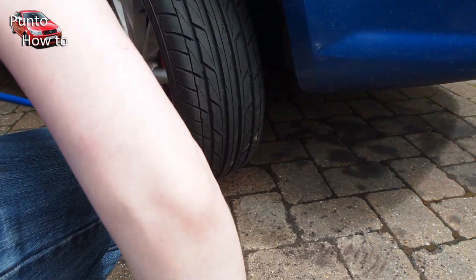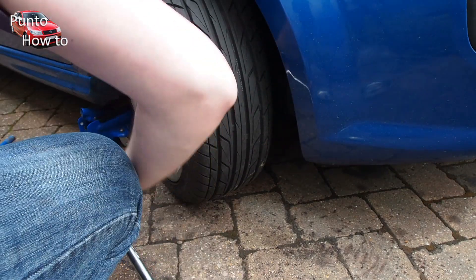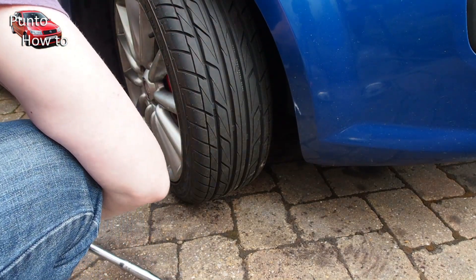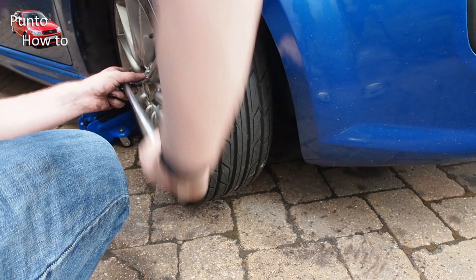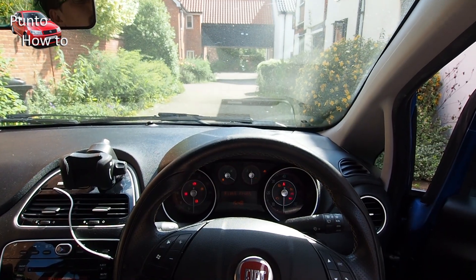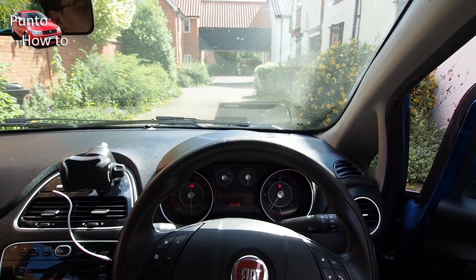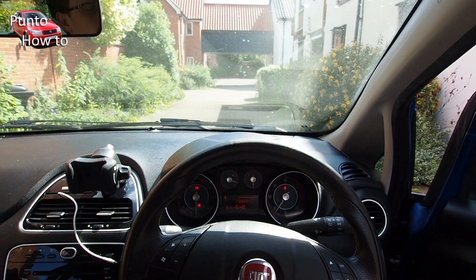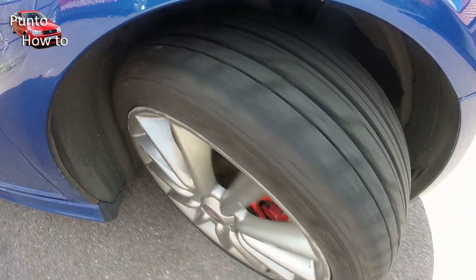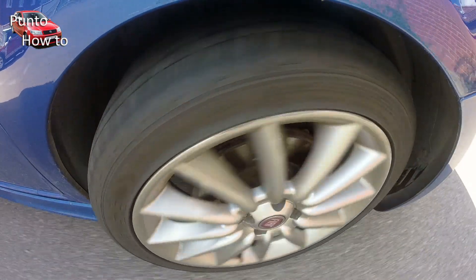Finishing off, we put the wheels back on the car and then lower the car to the ground before tightening up the wheel bolts to make sure we get enough torque on them — the last thing we want is the wheels to come off having done all this work on the brakes. We then take the car out on a careful test drive just to make sure everything's working properly. It's going to take probably about 200 miles or so for the brakes to fully bed in, but they should be working pretty well straight from the start, especially compared to how badly worn the old brakes were.